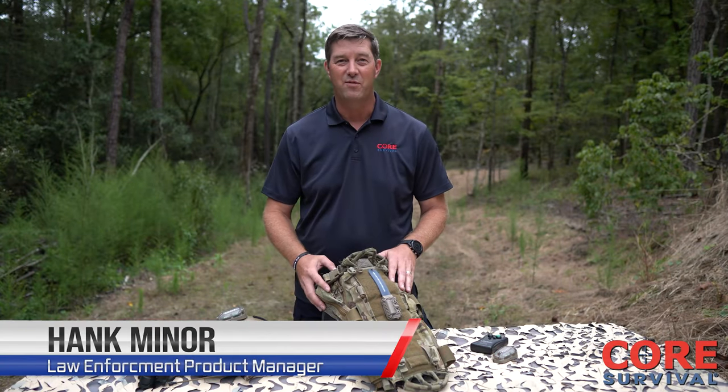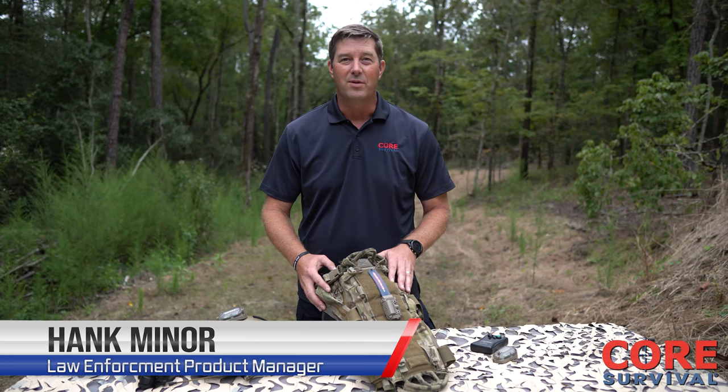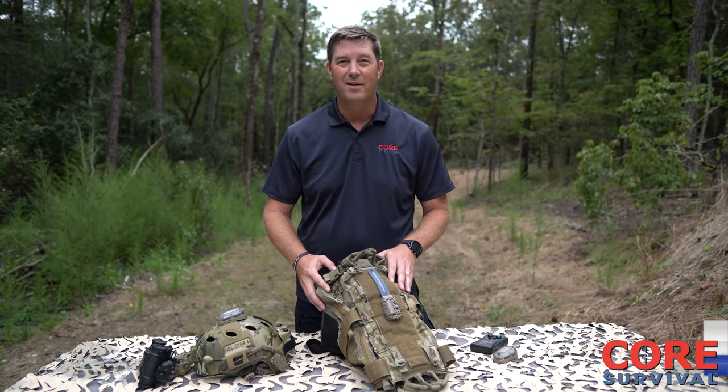Hank Miner here, Law Enforcement Product Manager for Core Survival. Came off a 25-year law enforcement career with 7 years K9 and 15 years SWAT.